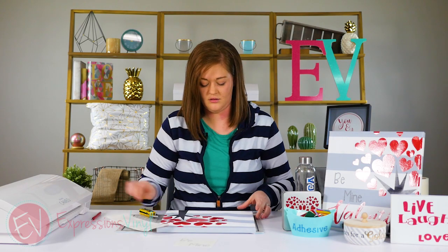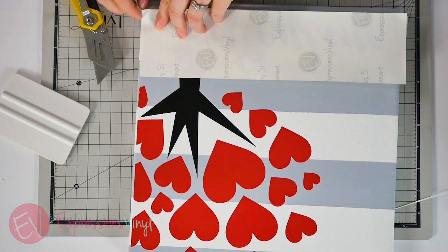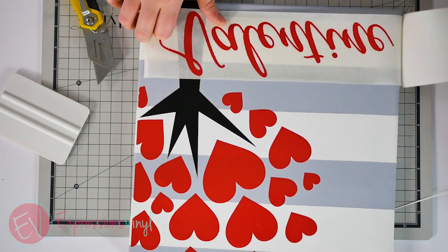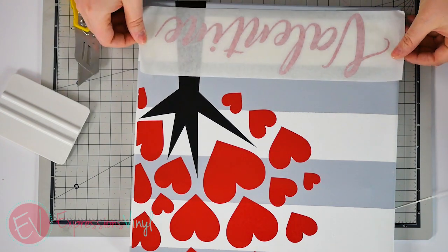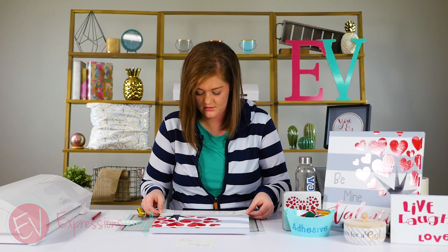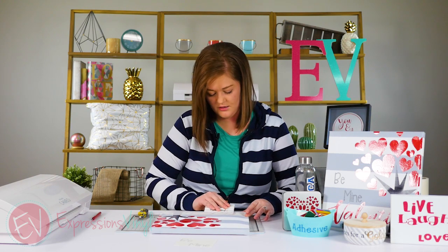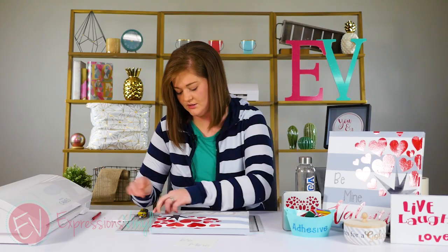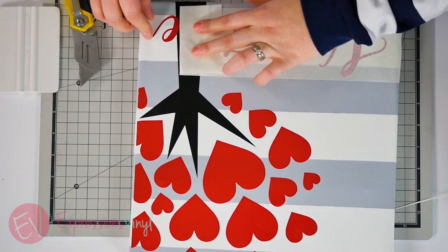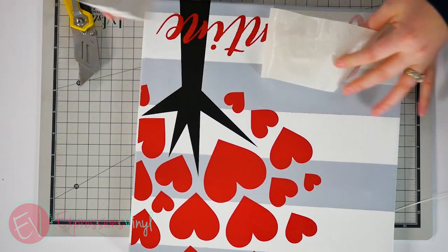I want to show you again. This time we're going to rotate our board. You're going to take your series 51 and remove the backer paper, then use the same technique — just apply your vinyl and burnish it really well to get any surfaces touched. This is on the unpainted canvas, so it might shrug a little bit, but that board is going to come in handy.